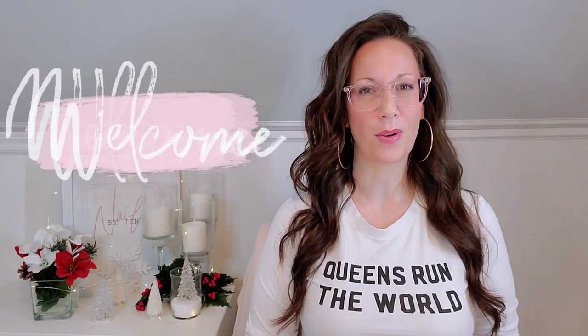Hey guys, it's Jen here from Nails by Jen. Welcome back to my channel — if this is your first time, welcome! Today's video is going to be a swatching video. I have quickly become a fan of the Purple Professional gel polishes and I have a new collection to show you: the Completely collection.